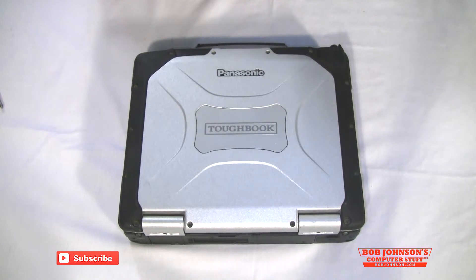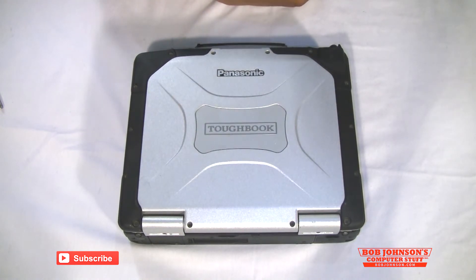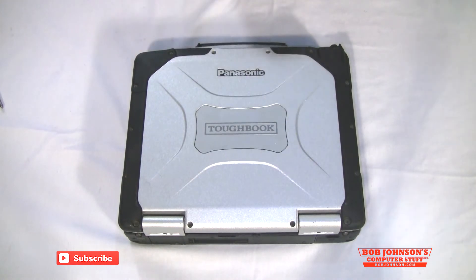And that is how you add memory to a CF-30 where the SD is covering the memory slot. Thanks for tuning in. If you have any questions please feel free to comment. If you enjoyed this video and found it helpful, don't forget to hit the like button as well as subscribe to our channel. And remember, sharing is caring — so thank you in advance for sharing our videos. Until next time.